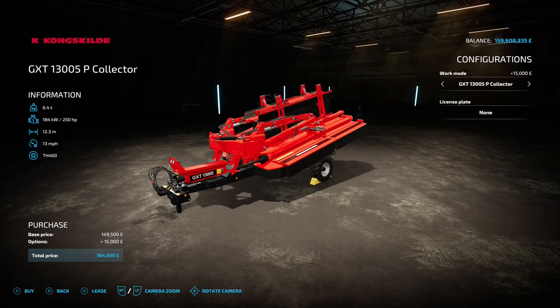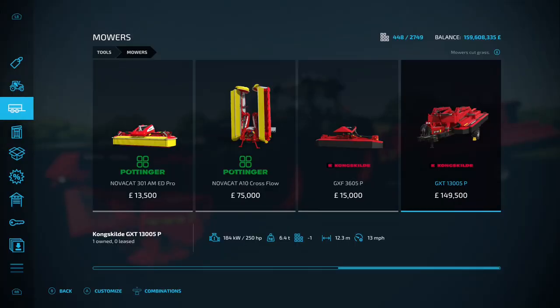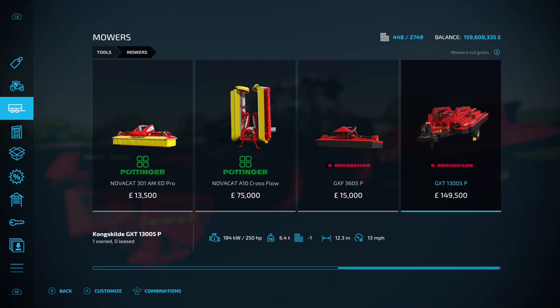With the swathing option it comes to 164.5 grand. The rear mower has a 12.3 meter working width and the front one is 3.5 meter, but they are rather expensive. For comparison, the Pottinger Nova Cat is 10 meters at 75 grand, but this Kongskilde is 12.3 meters - just 2.3 meters extra but twice as expensive.